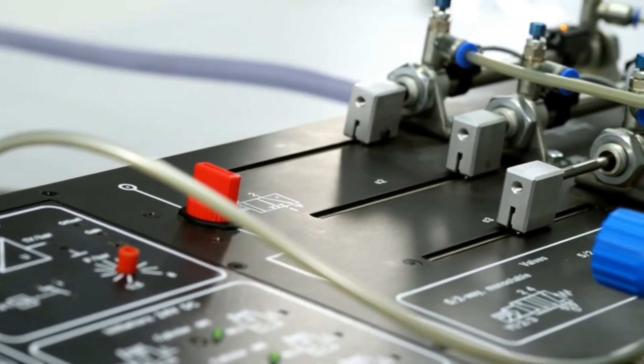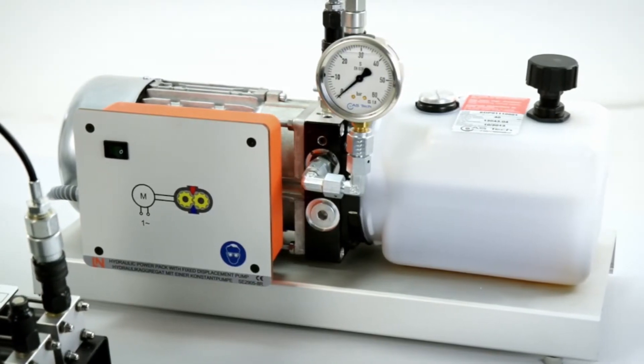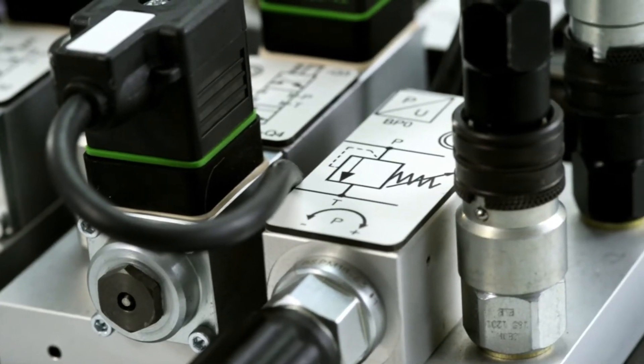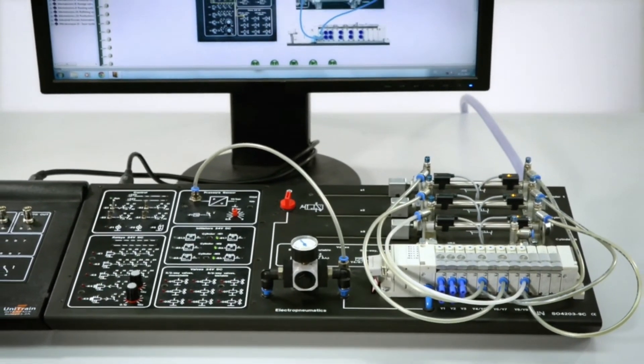Interactive courses with experiment boards on pneumatics and hydraulics, conveying the subject matter in both graphic and hands-on practical terms. Convince yourself of the many benefits of this compact course — learning, experimenting, understanding — with training systems from Lucas Nüller.